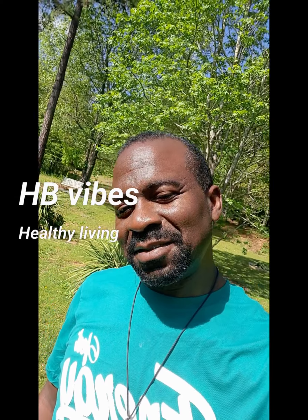Hey, this is HB, welcome to my channel. I'm just doing a little something this morning and gonna share. Stick around, hey — like and subscribe!